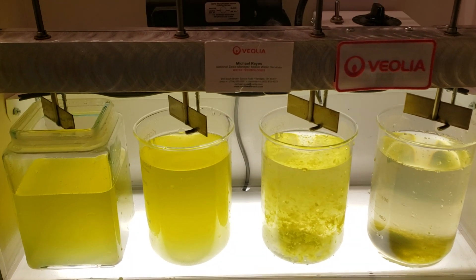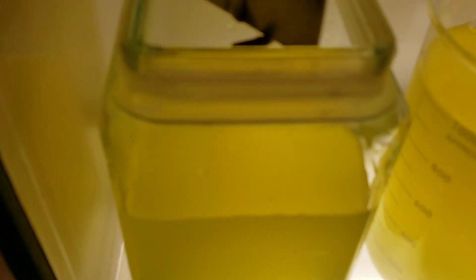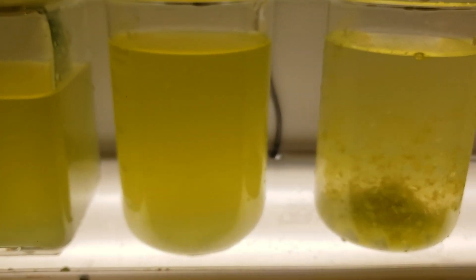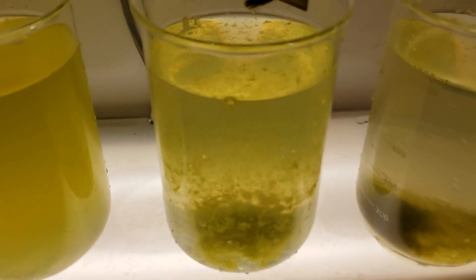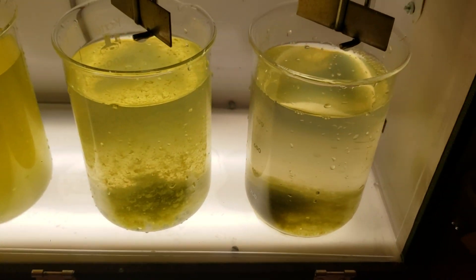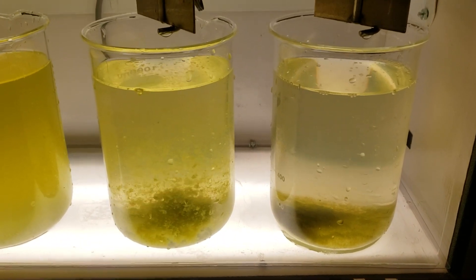We've only been settling for 43 seconds so far. Here is the raw water, water with coagulant added — you can see some floc formation developing. This has got coagulant and polymer added and we've got good strong floc there and actually reasonable settling.